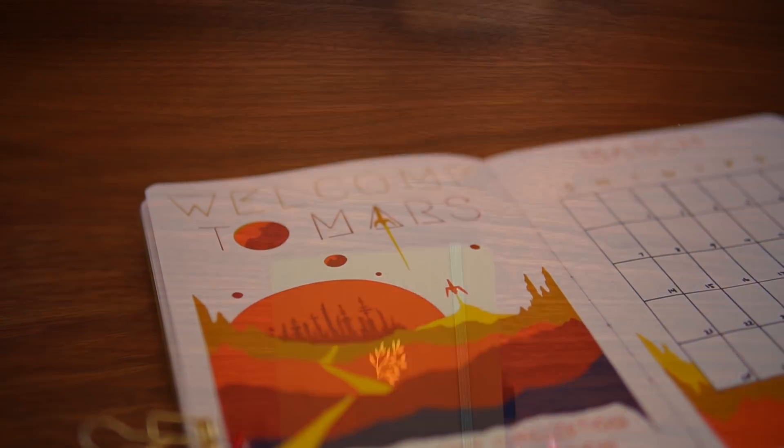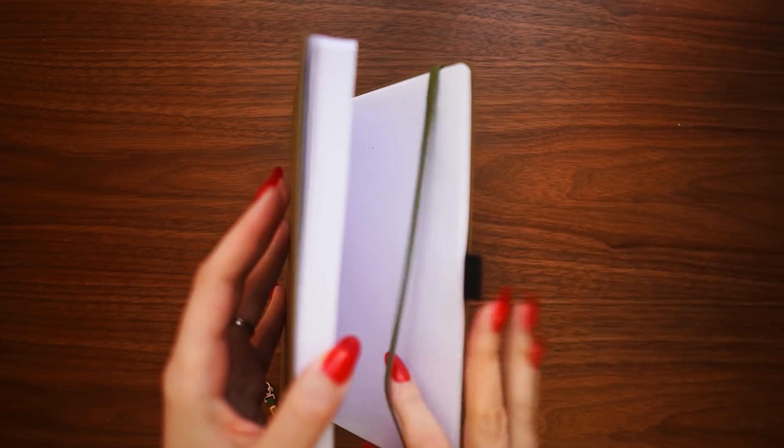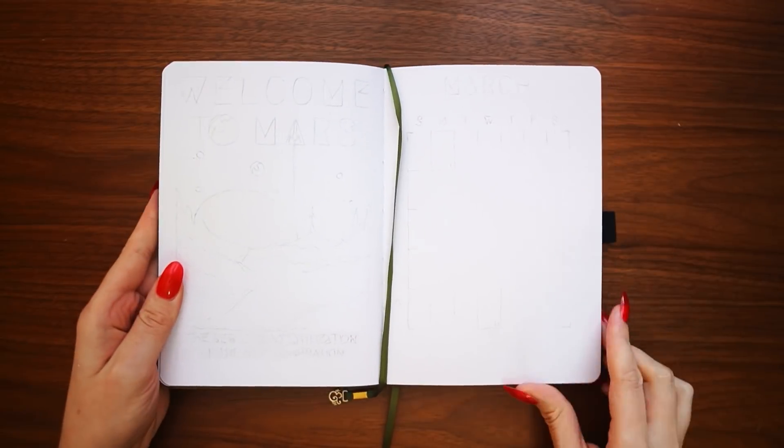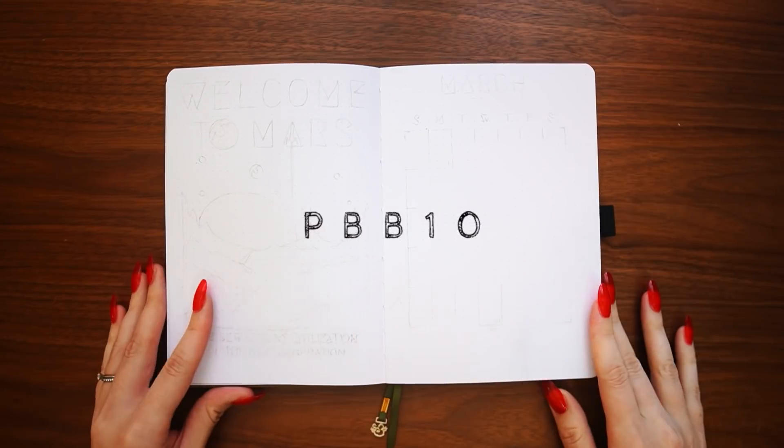He's currently in an Archer and Olive notebook in A5 size. I'll link the specific one down below, and you can use my affiliate code PBB10 for 10% off your purchase from the Archer and Olive website.